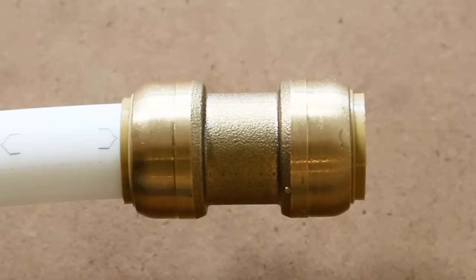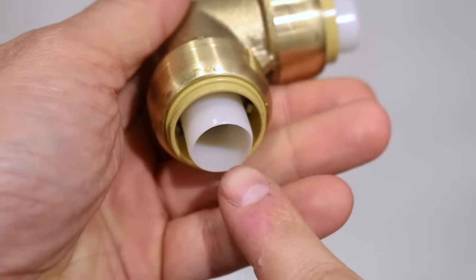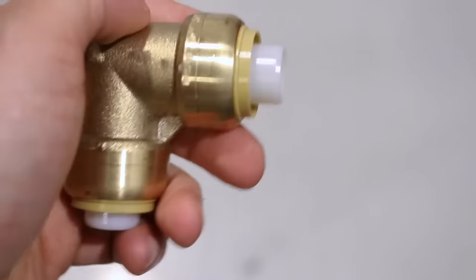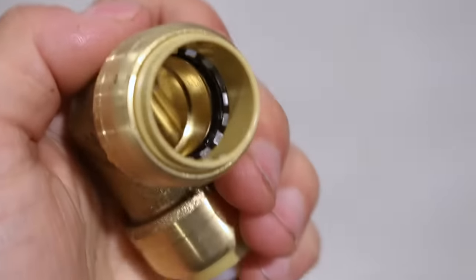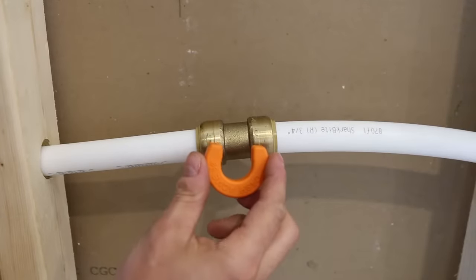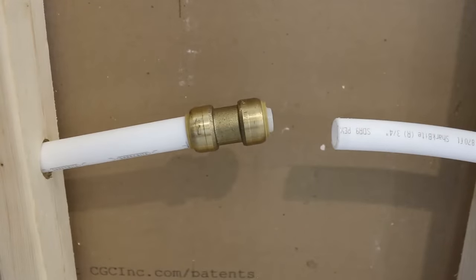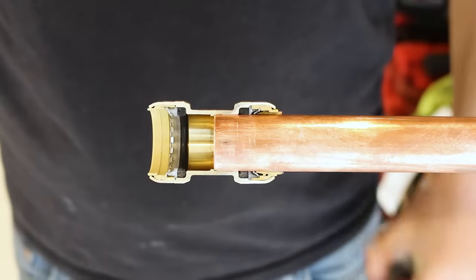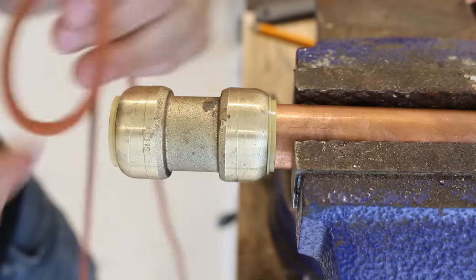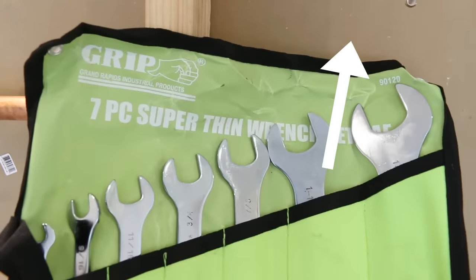And that is how you properly connect a SharkBite or push fitting. To come back to the pipe stiffener — a lot of people think they can be removed, but SharkBite recommends against it as they can damage the teeth when removed, and there's no reason to remove them anyway. What's nice about push fittings is they can easily be removed and reused using the disconnect tongs or a disconnect clip. I made a video covering six ways to get one off, and I'll link it here and in the description below.